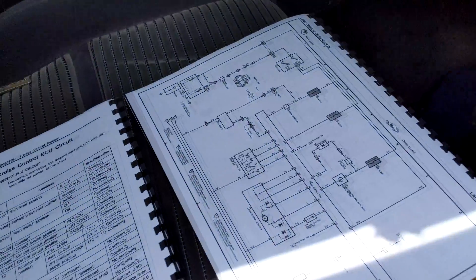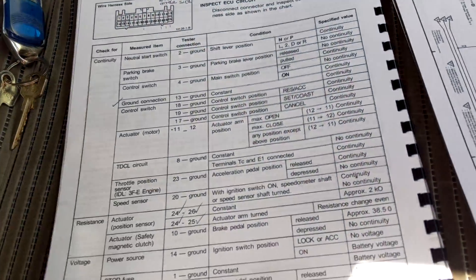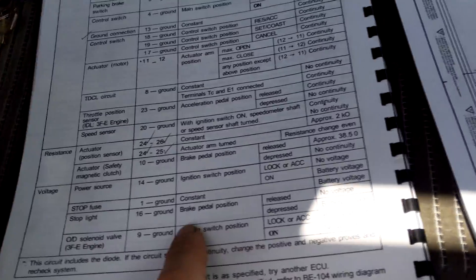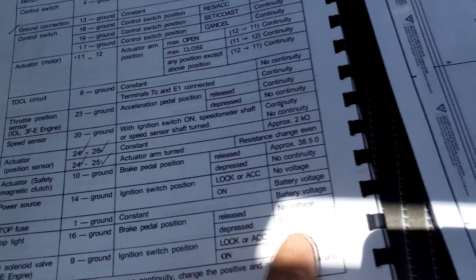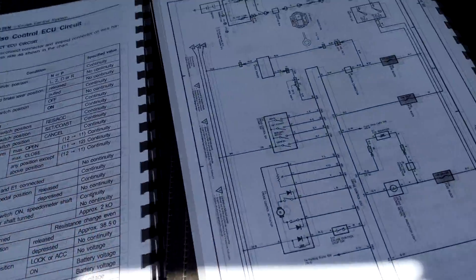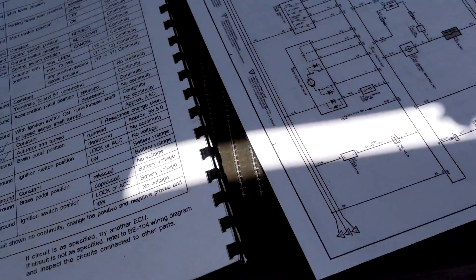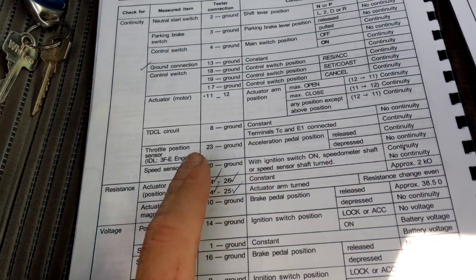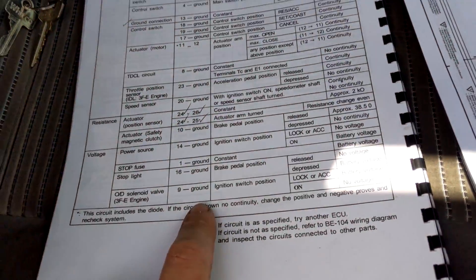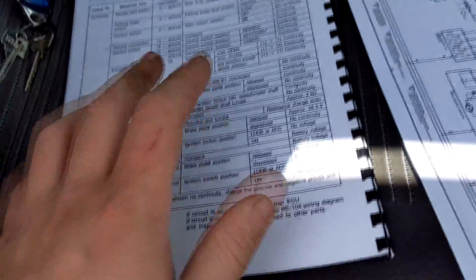Now that we've confirmed the speed sensor is dead, I'm going to go through every single wire and check that every other wire is working — the stoplight, making sure when the brake pedal is released we have no voltage, and when pressed we have battery voltage. I've got a list here and I'm going to work my way through it, ticking things off as I confirm they're in the right pin location and color.